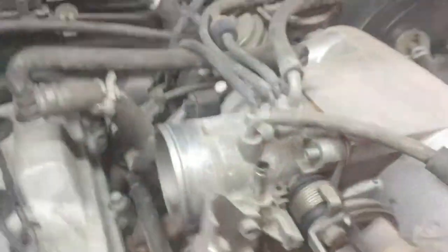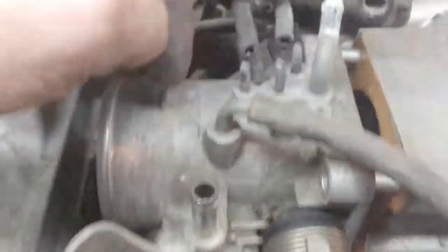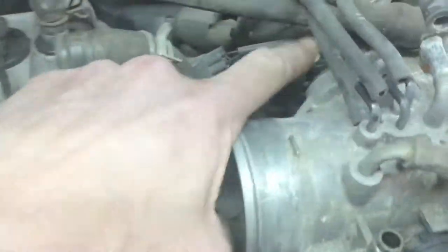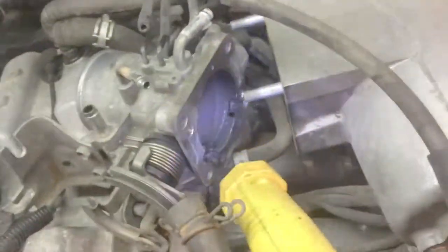I've removed all the vacuum lines — just lay them the way they are so you know which ones go where, or mark them however you want. All of these have to be disconnected. I'll also have to unplug the sensor connection in the back. You can see how black and sticky it is in there — that's a lot of the problem. All that needs to be cleaned out. I'm going to get some carb cleaner and spray everything out to get the surfaces nice and clean again.